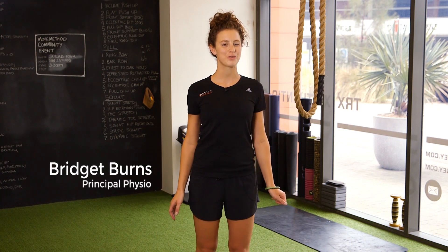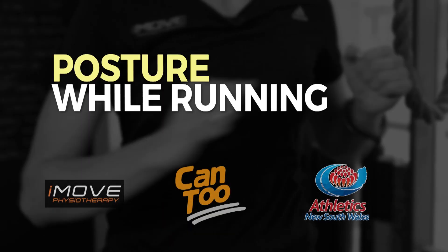Hi, I'm Bridget from iMove Physio. I'm just going to run through a couple of pointers to think about with your posture whilst you're running.